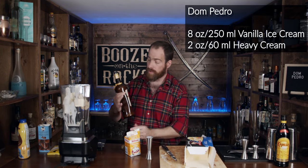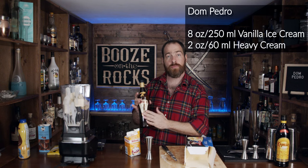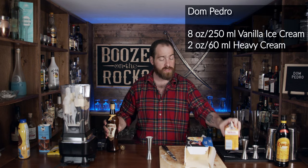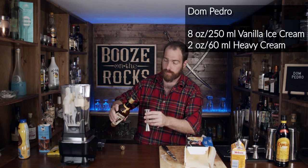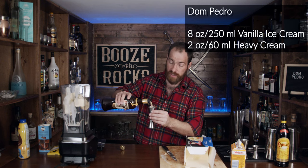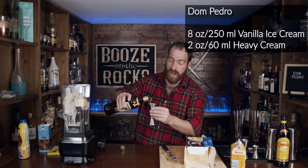Next we need Amarula. Amarula is a cream liqueur that comes out of Africa, and the Amarula fruit is what it's made from — so we're truly getting total tastes of Africa here. It looks like a Bailey's but it's got a slightly more toffee type taste to it.